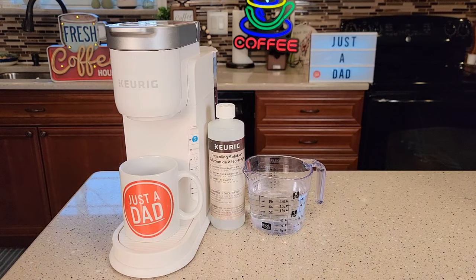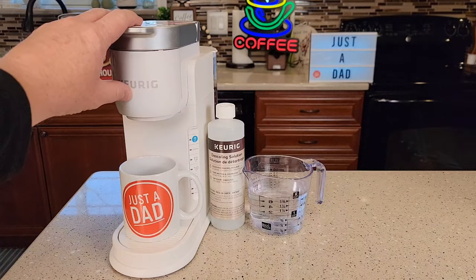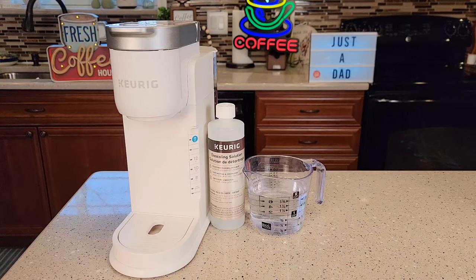Hello everyone, this is Just a Dad. Today I'm going to show you how to descale the Keurig K-Iced Coffee Maker. This is the white version — it also comes in gray, and they're exactly the same when it comes to descaling.